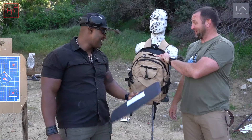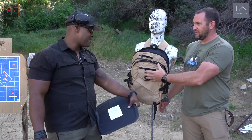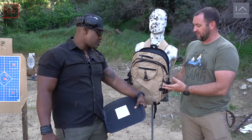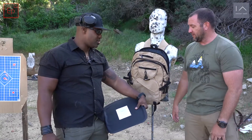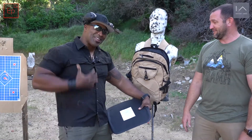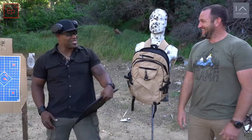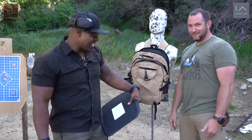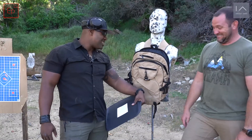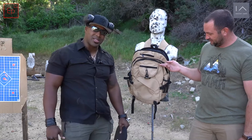Yeah, this backpack is going to be destroyed. But I do really like it — it doesn't have MOLLE, it doesn't look like something a gun carrier would have. Maybe a little more stylish for the wife or the kids. They have a lot of different colors and options. You know you need black — that's why we're shooting the tan. Your kids can take this backpack to school, totally low profile.